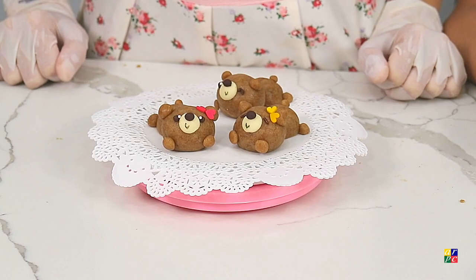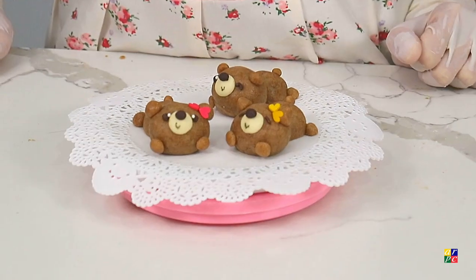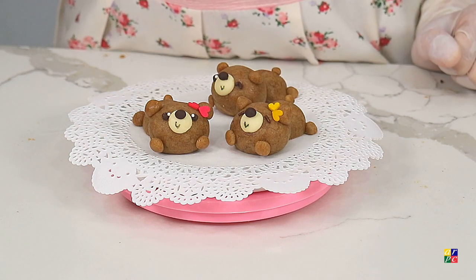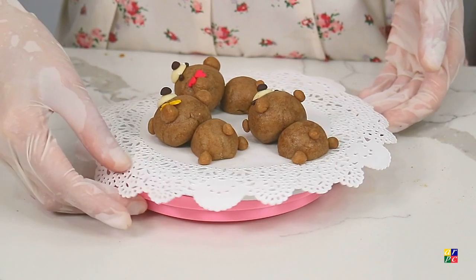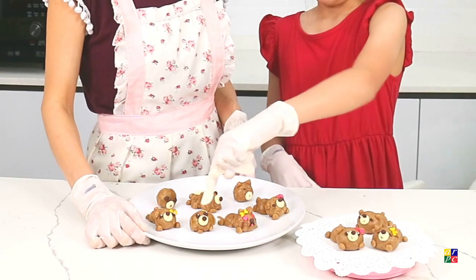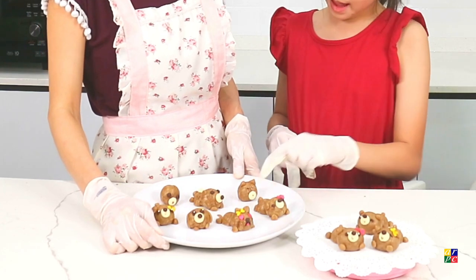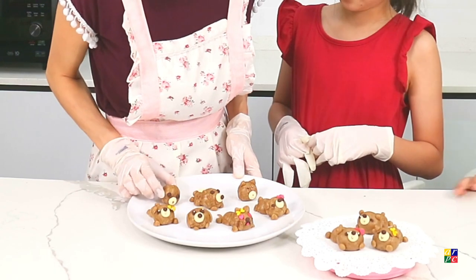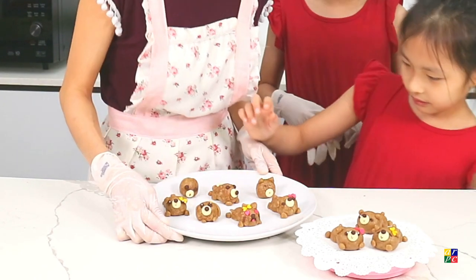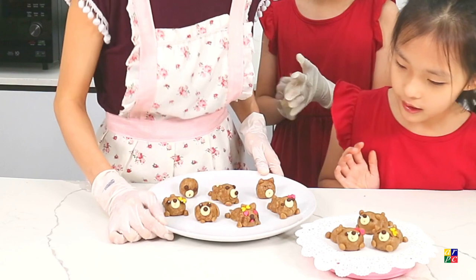So we have our cute animal now! For the eyes, if you want more definition, you can add those mini white pearls called nonpareils — just stick them onto the eyes. You can also use chocolate rice for different facial expressions. So can you tell me what you have made? I made this puppy. I made my cookie. And I made this dog and cat and otter. I made cute hard ears and one cute pink tongue on my cat.